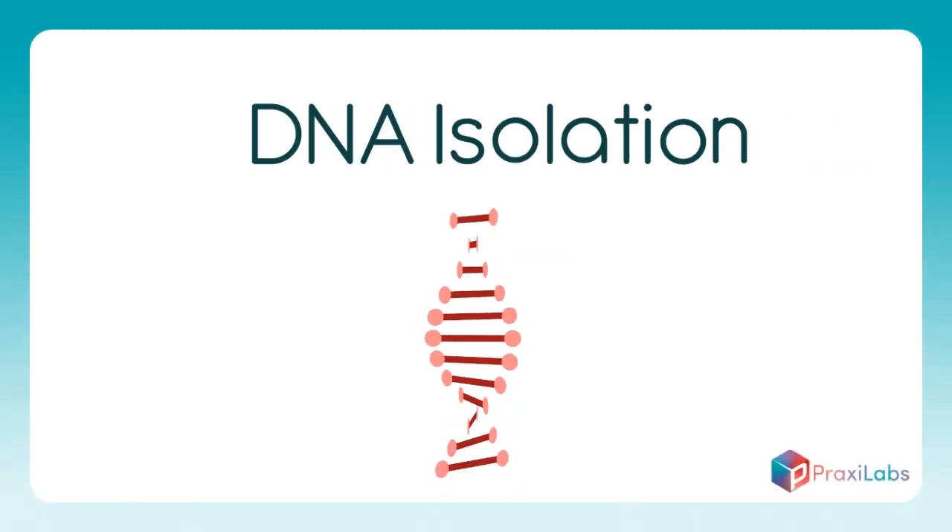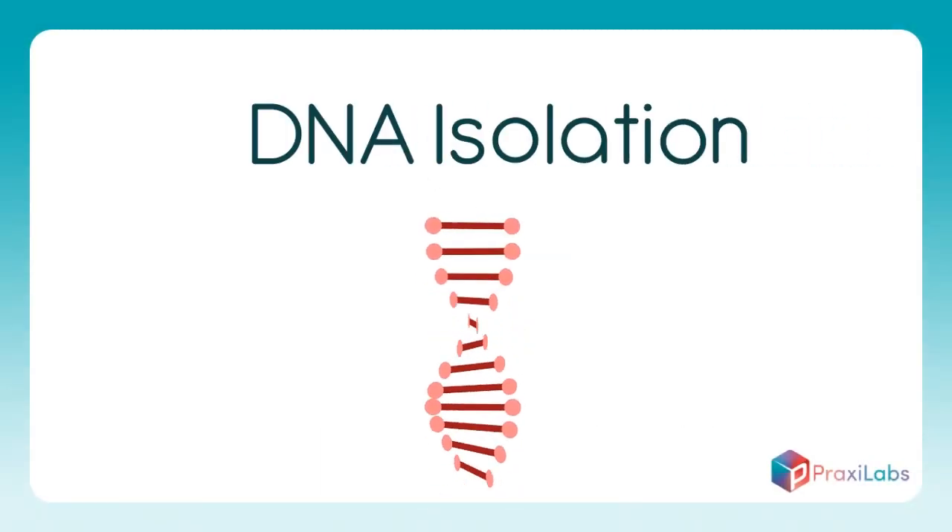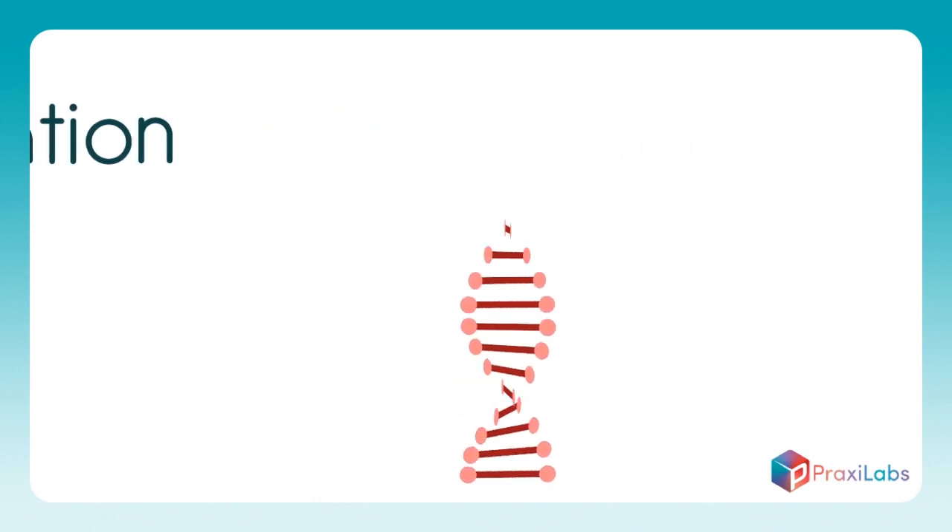DNA Isolation. The first stage: Cell Dissolution.